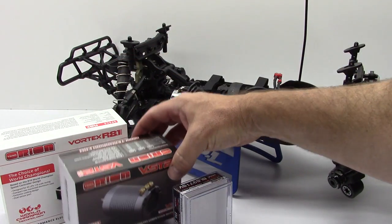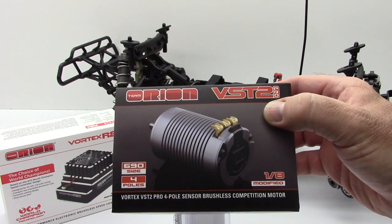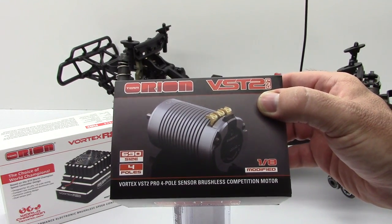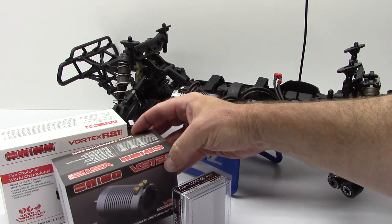On over to the new Team Orion VST2 Pro 1/8th scale sized motor. This is a 4-pole 690-sized brushless sensored motor — the 2100 KV version. It's a huge monster motor, and I really like this thing so far.